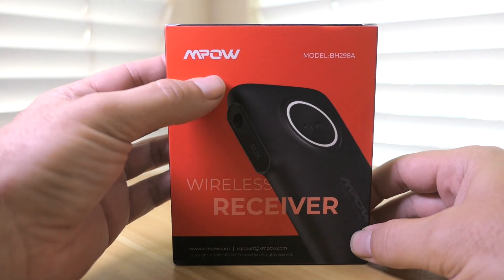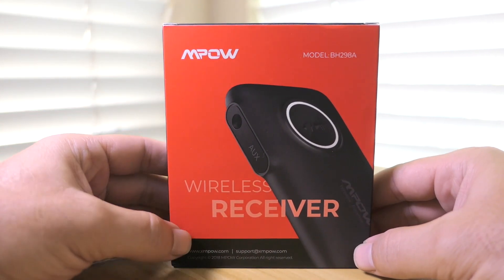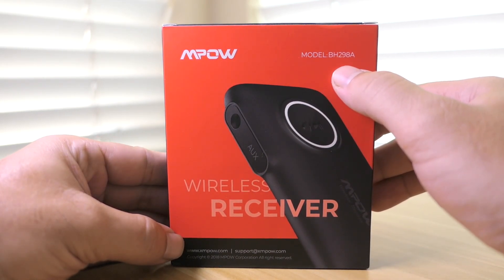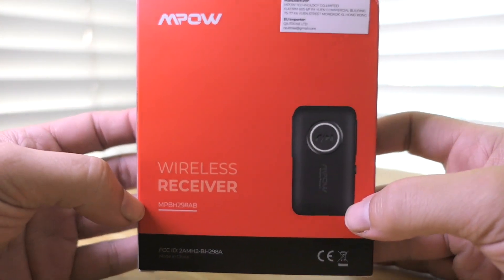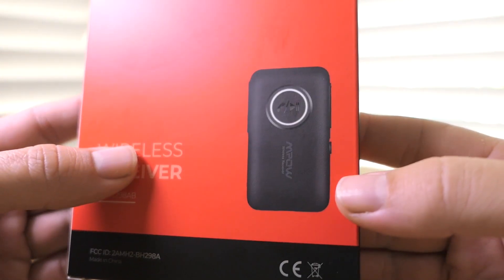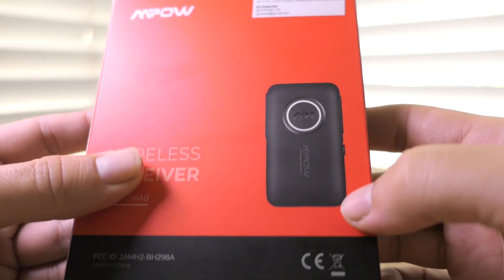This wireless receiver is made by a company called Impal — it's actually quite a popular company, they make a lot of products. The model number is BH298A. It's a pretty slim package. On the back we have a little picture of the receiver, and we can see there's an answer call, pause, and play button on there.